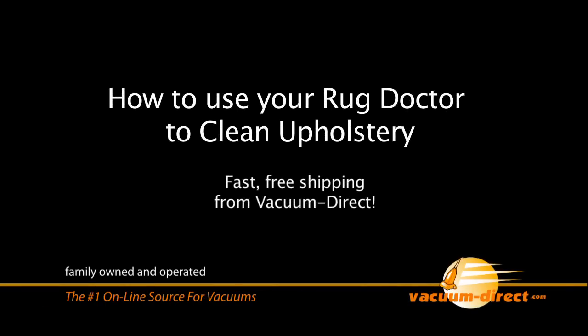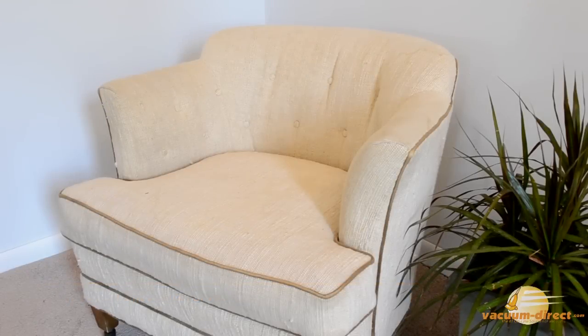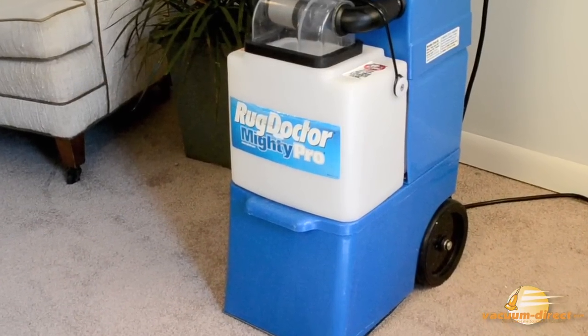Using your Rug Doctor to clean upholstery is easy and effective. Before beginning, make sure your furniture's fabric can be cleaned with water. Check the Rug Doctor manual for details.